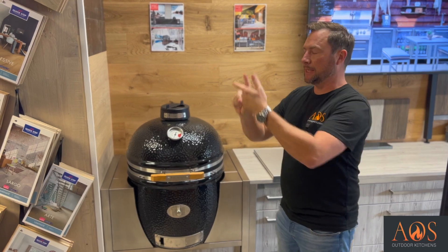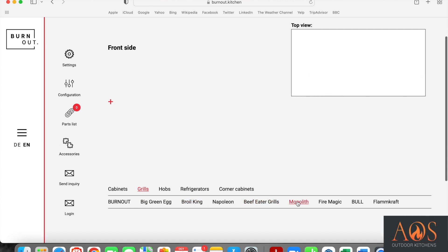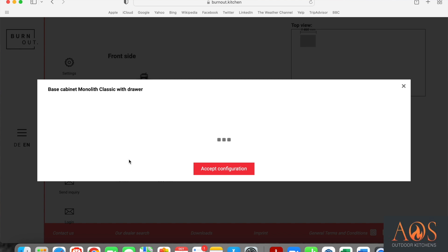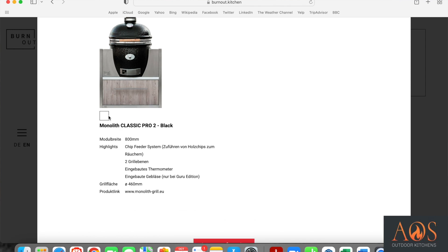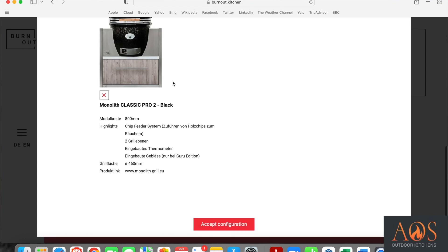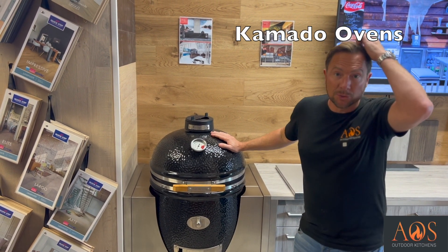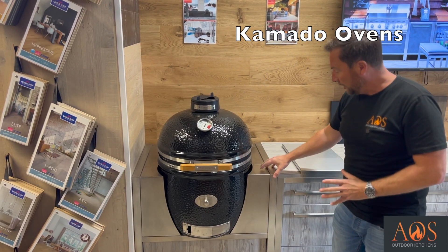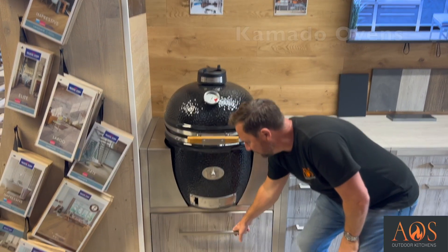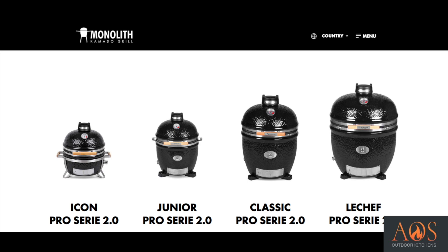Once you've done that, you go through to the next page where you'll see a little red cross. Click on that and the first thing you'll want to choose is your grill or oven. With Burnout, they've really thought well about what appliances you can have integrated. You can have any appliance available in the UK. For Kamado ovens, you can have the Monolith, a Kamado Joe, or a Green Egg. They've got incredible stainless steel Kamado units with a drawer underneath for accessories - available in classic or extra large size.